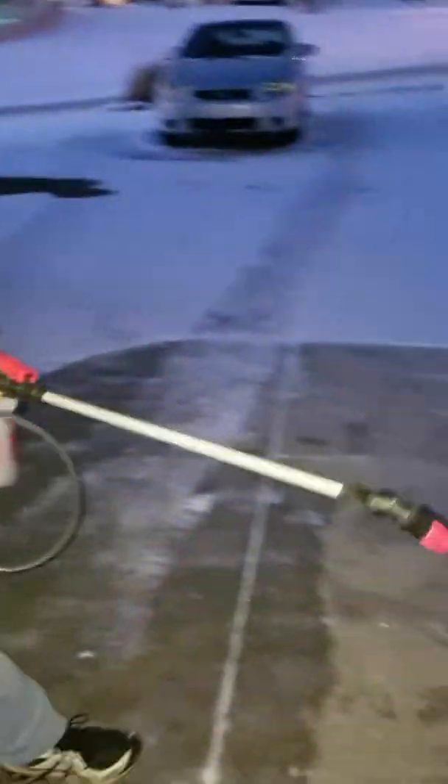I'm going to treat this area right here. You want to remove as much snow as you can first because this will be a lot more effective if you do so. As you can see, I'm soaking this area down — I'm not doing a real big area here for the sake of time — but it's already starting to melt the ice on the driveway.